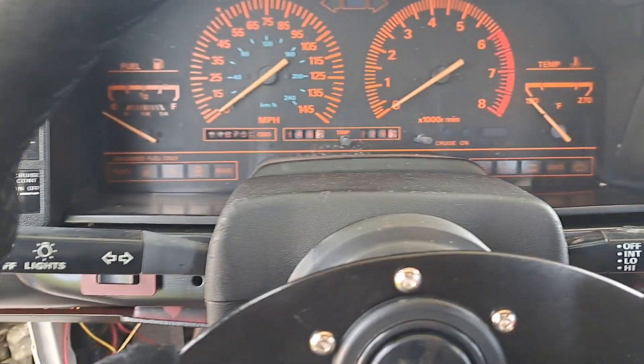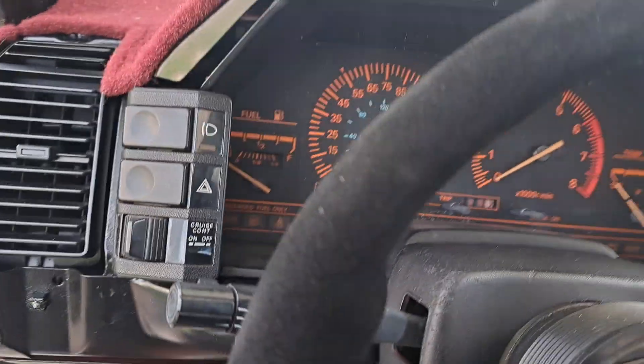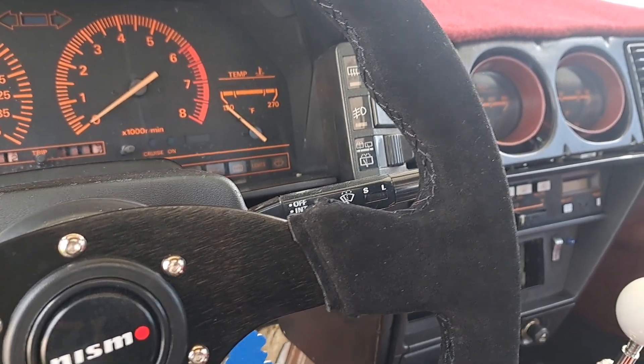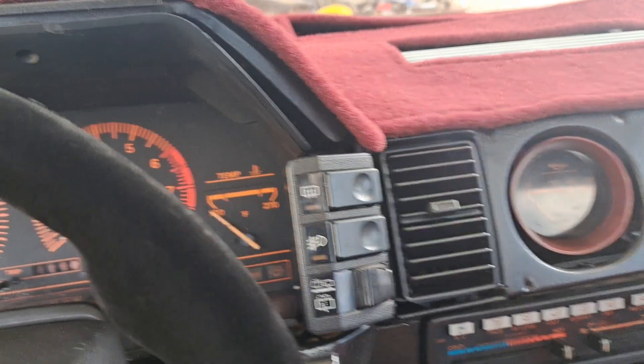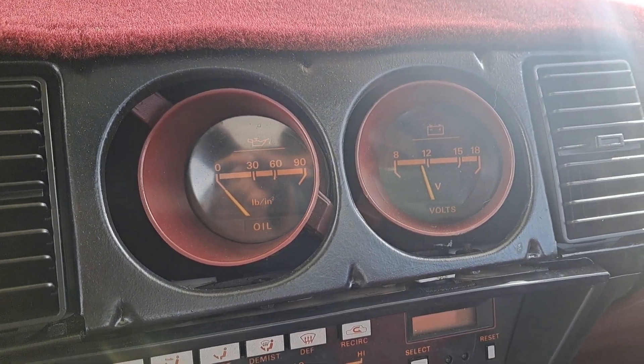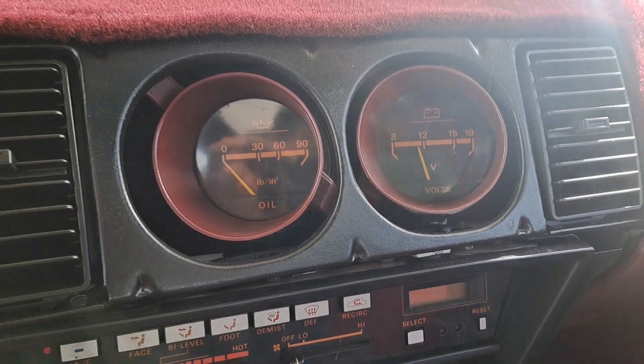Battery might also be dead. Let's check that out — maybe the voltmeter's working. Yeah, under 12. Let me find my jump box.